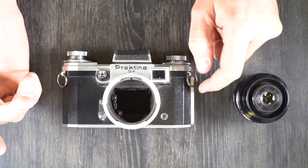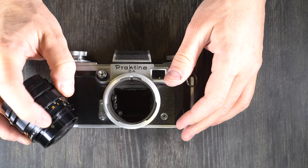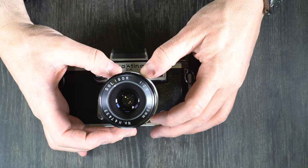The first thing we're going to do with this camera is mount and unmount lenses. As I said in the first video, I have no native mount Praktina lenses, so this is a Praktina T-mount adapter with a T-mount lens on it. There's a little notch here in the top and a little notch here in the mount. I'm just going to line those up and drop it in, then rotate the breech clockwise until it stops and that's going to hold the lens in place.